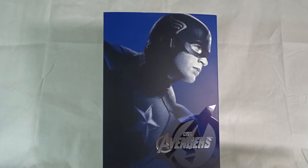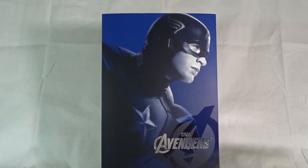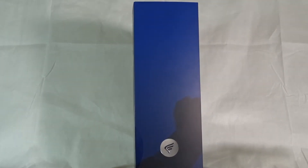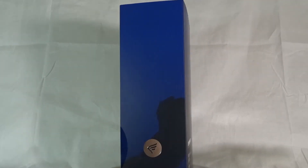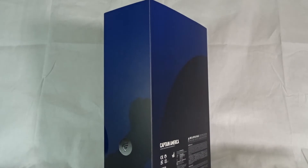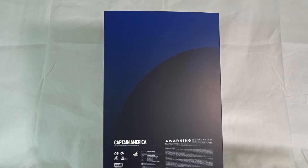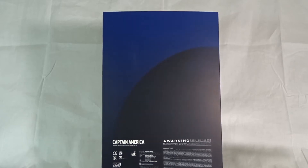The front of the box has a great picture of Captain America fully decked out in his uniform, with a lovely silver printed Avengers logo backed by a glossy big A. On the side, there's a continued effect of his hand with a little silver background wing and the Captain America logo. On the back, a continued shadow effect of the front picture, the Captain America name, the warning, and the Hot Toys logo.